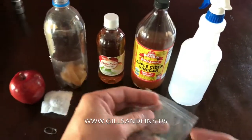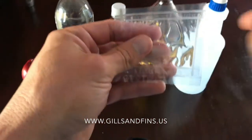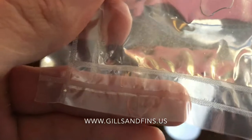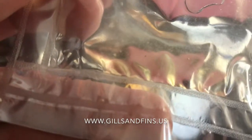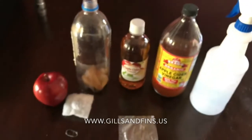We've got our little culture here. This is what you'll receive from us — a little culture like this. If we look at it in the light, you can see that there are tons and tons of little wigglers in there. So that's what we'll use to start it.